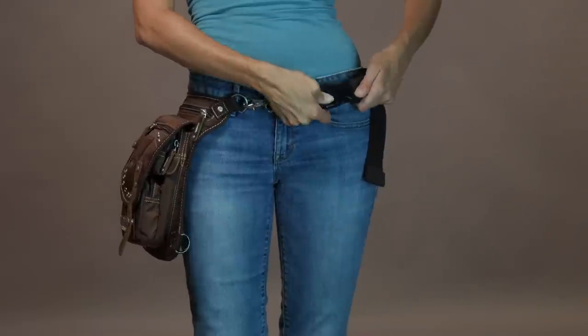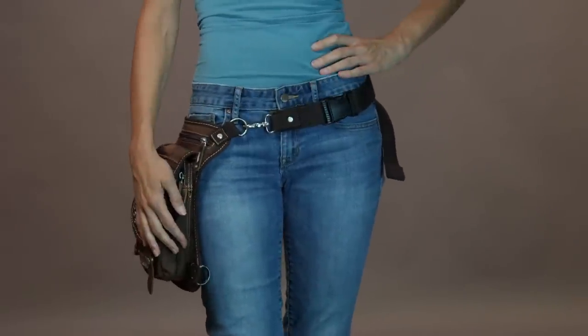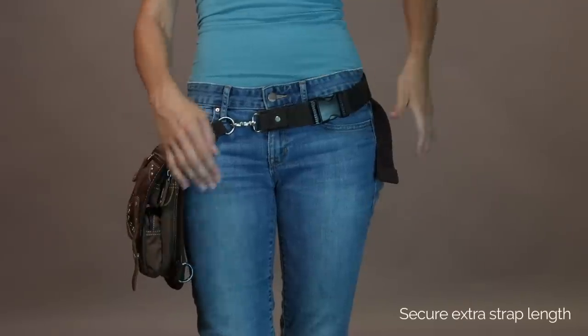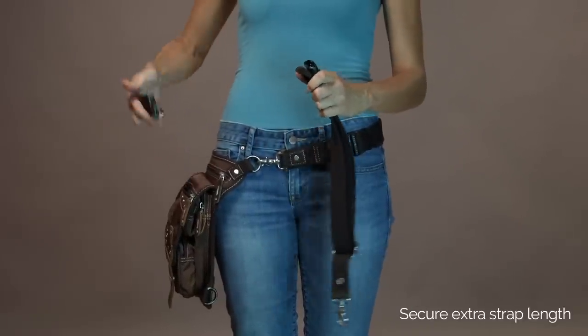Now go ahead and see how it fits. It should rest comfortably at your waist, on your side, slightly below your belt line. Once you're comfortable with how your Ukowalla Bag fits, you'll see you have some extra length to your strap left. Secure that with a piece of Velcro, hair tie, or whatever works best for you.